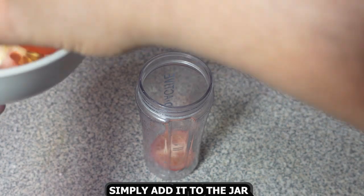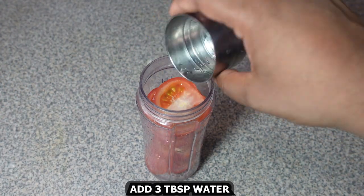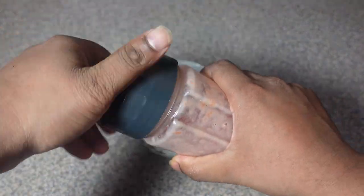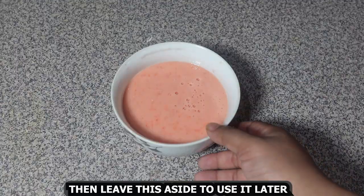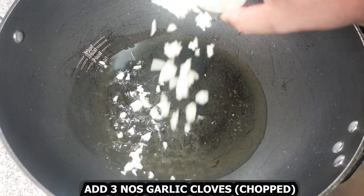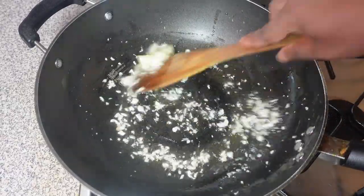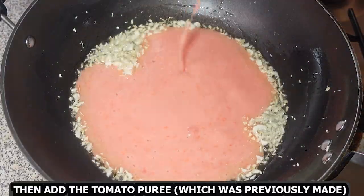While the dough is resting, take a blender jar and add 3 tomatoes cut in half. Add 3 tablespoons of water and blend it to a smooth puree. The puree is ready — it should look something like this. Leave it aside to use later. Then in a hot pan, add oil.